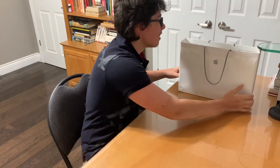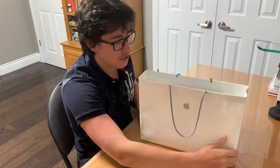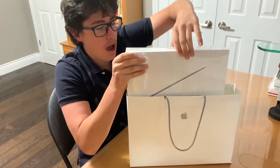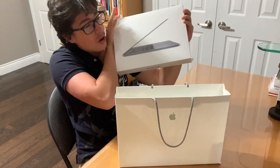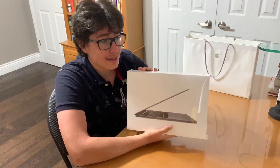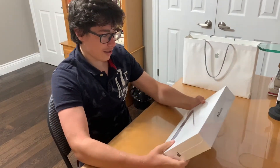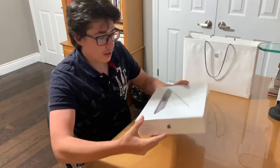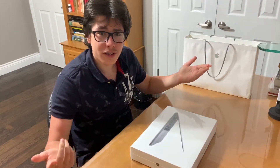What up guys, welcome back to the Buddha Journey. Today we have a very special video — the beautiful MacBook Pro 13-inch. This thing is amazing. I can't wait to get inside it. So yeah, let's just get straight to unboxing it.